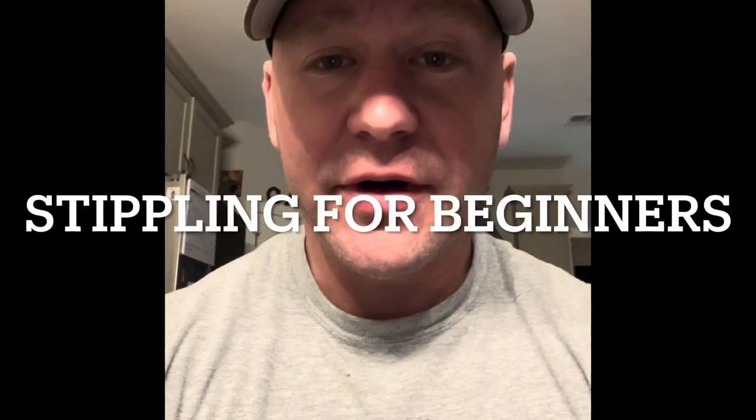Hey, it's a regular guy. We're about to try some stippling work. It's something I've been messing with — only a few times here recently — and I gotta say, it's starting to come along all right. I'm just gonna get right into it and show what we got.